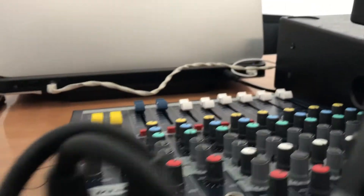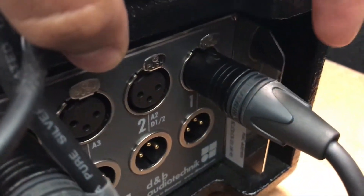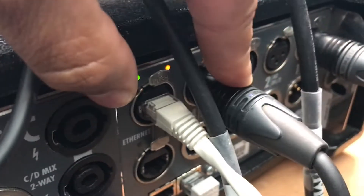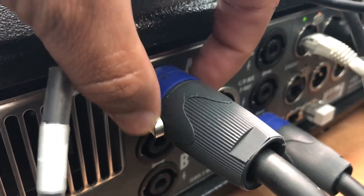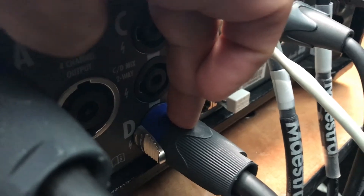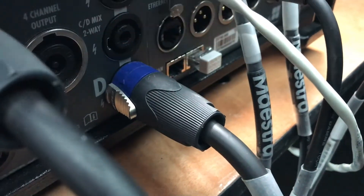On the back: the left output from the mixer goes to channel 1, input 1 on the amp. The right goes to channel 4, input number 4. From the amp output section, output 1 goes to the first left speaker and I have daisy chained the speakers from there. From output number 4 (D) it goes to the first right speaker and I have daisy chained three speakers there.